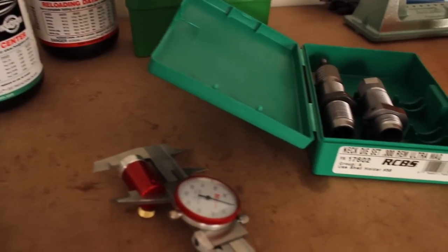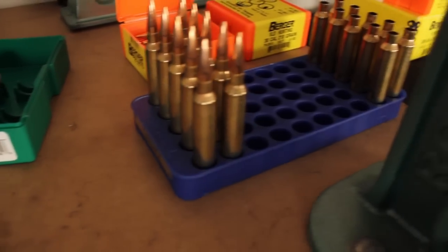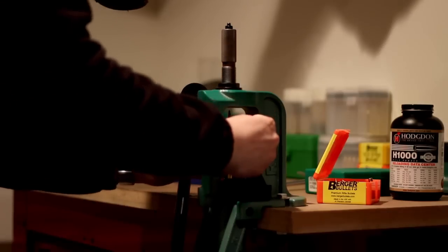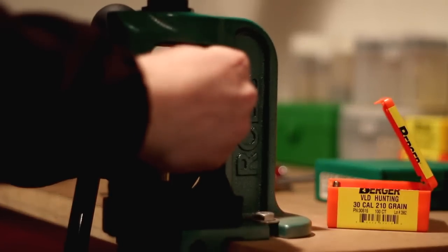Many who load VLD bullets have probably used conventional dies with standard seating stems. When used, standard seating stems can produce two negative results. The least of these two is when the seating stem leaves a pronounced ring around the nose of the bullet. This looks bad and may affect performance, but the effects are minimal.